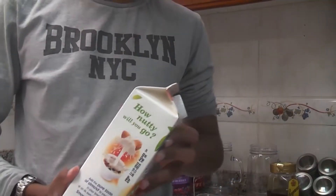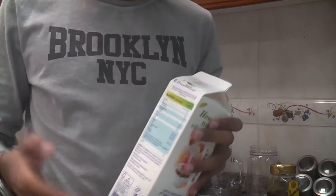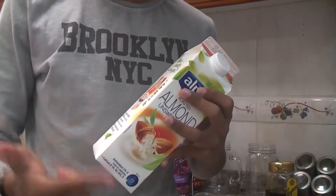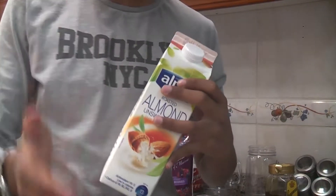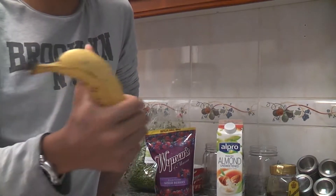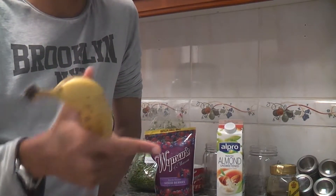If you don't like almond milk or if you're allergic to it, you can change to your preference — normal milk, goat milk, camel milk, whatever. Just go to your preference. Bananas contain several essential nutrients and have benefits for digestion, heart health, and weight loss.